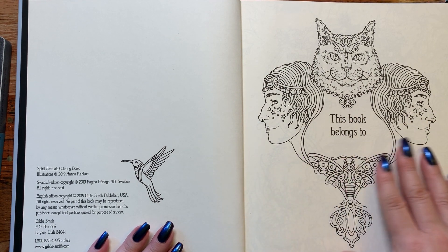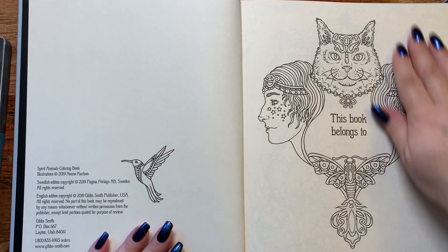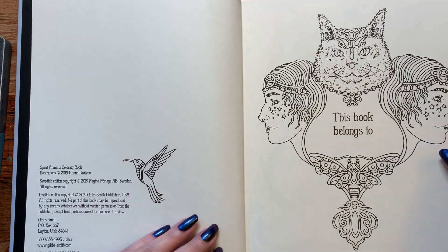This book belongs to Paige, with the cute little kitties and a couple of the twins here and a nice beautiful little moth. Little hummingbird on the other side.